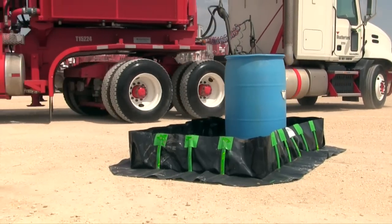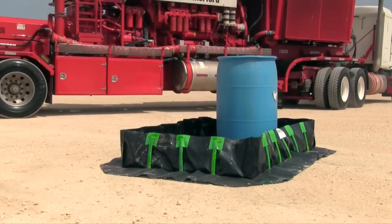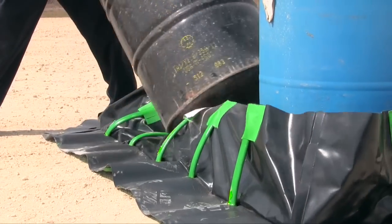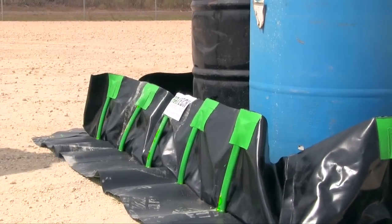The Ultra Containment Berm Stakewall Model is a portable containment unit designed to help capture leaks, drips, and spills and prevent them from polluting and contaminating the environment. Other than initial opening and placement, the Stakewall Model requires no setup.